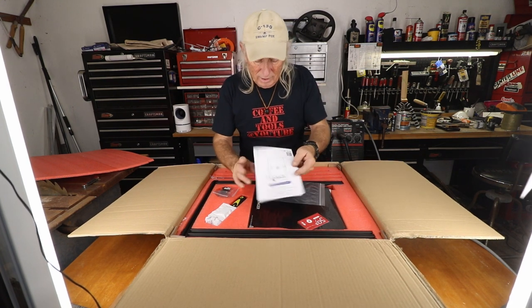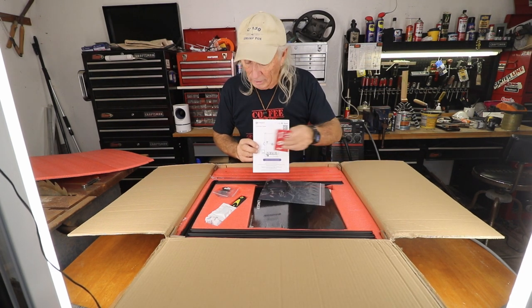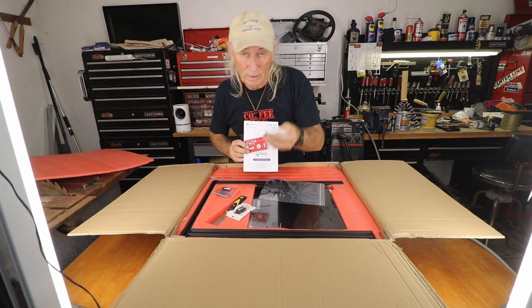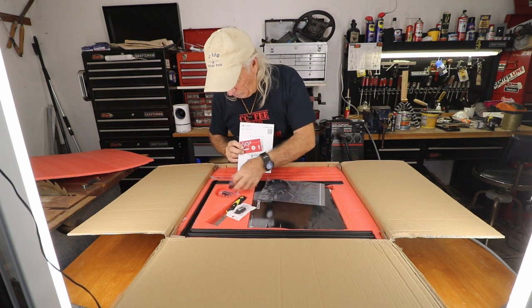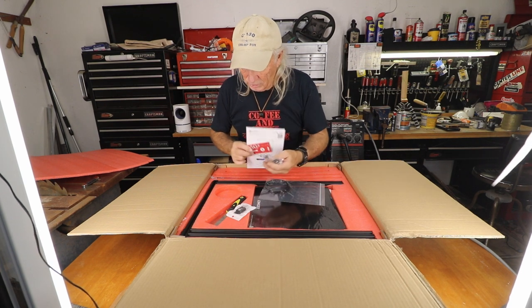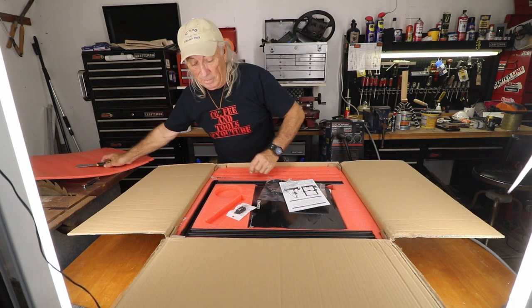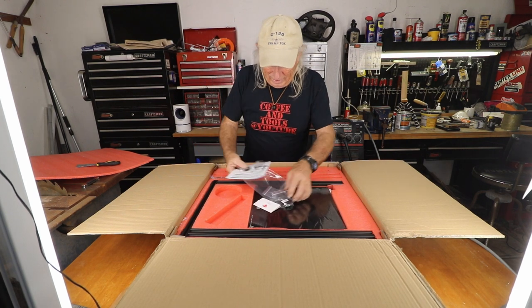We have the instruction manual, a coupon for some printer supplies at a discount, and it comes with tools. There's some silica packing to keep things dry during packaging. There are also some pieces to assemble - limit switches - and a really nice scraper blade. Let's get everything laid out and see how we do.